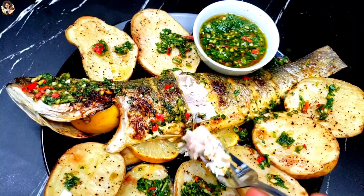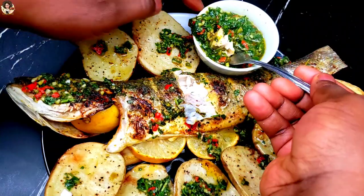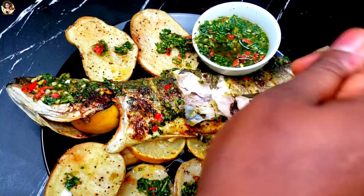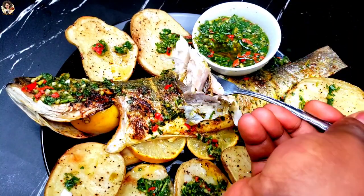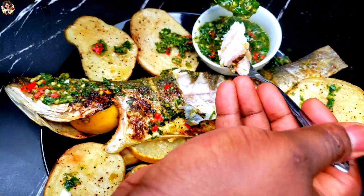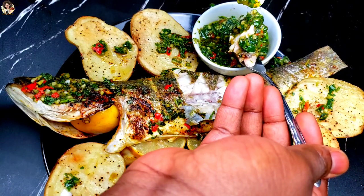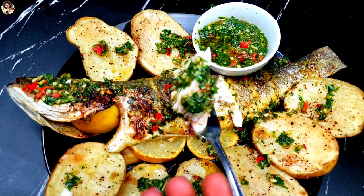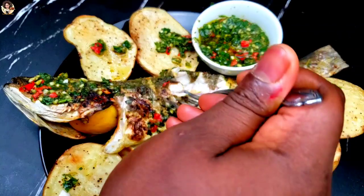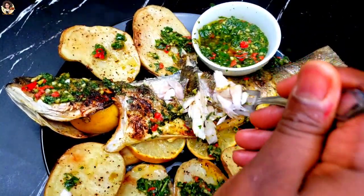The best part of the video has arrived — the moment of truth! Let's taste everything and see how it looks on the inside. The sauce just blends with the fish. The lemon in the fish, the red wine vinegar, the garlic — everything combined together just gives you that scrumptious taste. The aroma is inviting and mouth-watering. Everything you ever thought about a beautiful meal, all combined in one plate. Try this recipe!